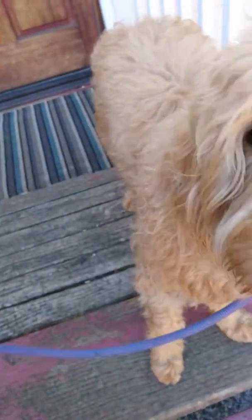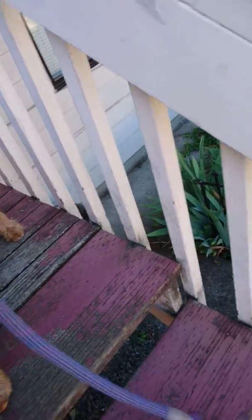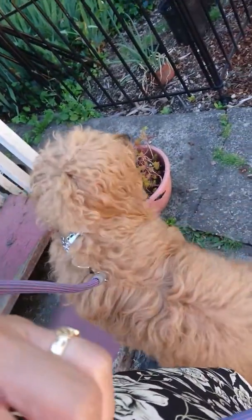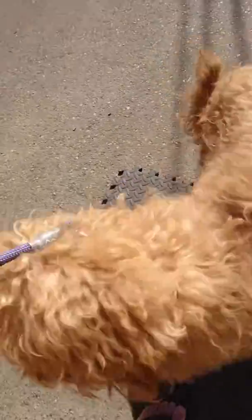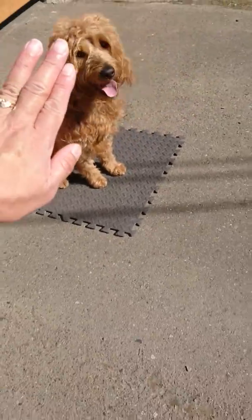We're gonna practice sitting on his mark. Okay, come down, sit, sit. Good boy. Okay, come here. Nope, not in front of me — on the side here. Place, sit, sit. Donut.